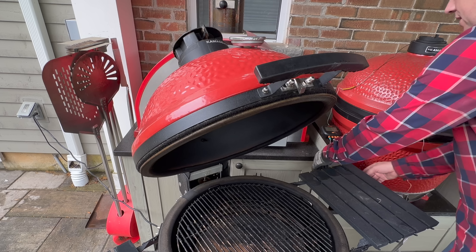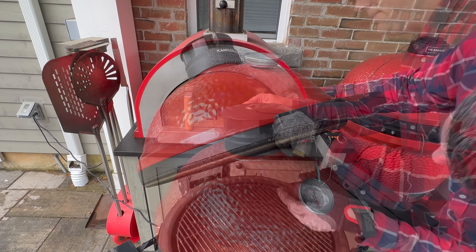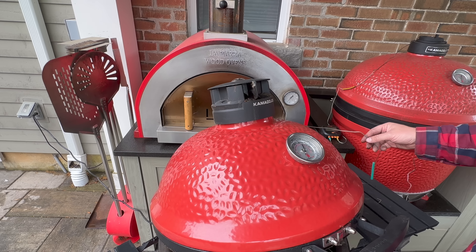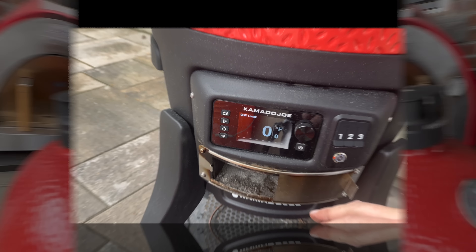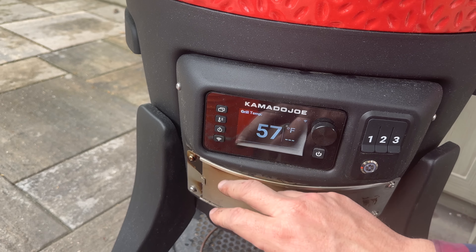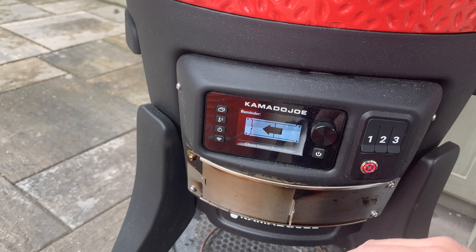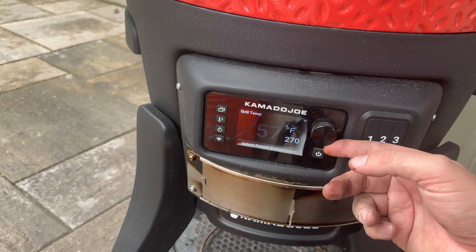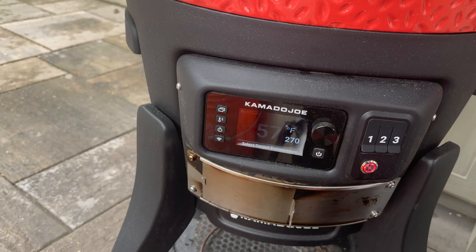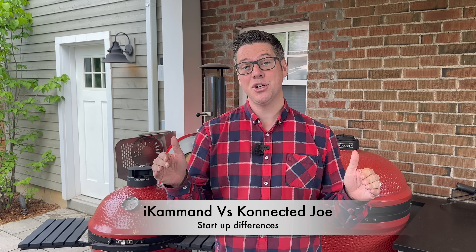Let's fire them both up now using the computers and track how accurately each one brings the grill up to temperature, as well as how they perform over the duration of a cook. I'll give the Connected Joe power, close the bottom draft door, and hit the automatic fire starter — the ring around the bottom — to start heating those coals. I'm going for a dome temperature of about 270 degrees Fahrenheit. We now have both grills up to temperature and holding a stable temperature.